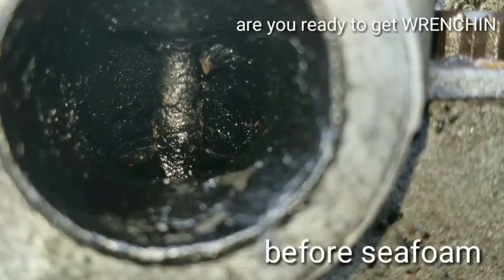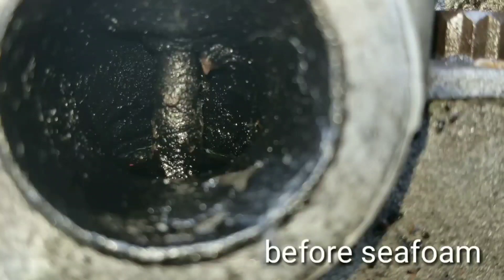Okay guys, this is the before pictures of the intake valves, and as you can see, these are pretty bad. That's why I wanted to show you guys this 30-year-old engine. I thought it'd be just a perfect example.